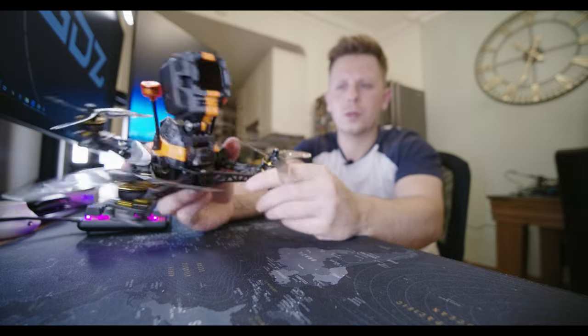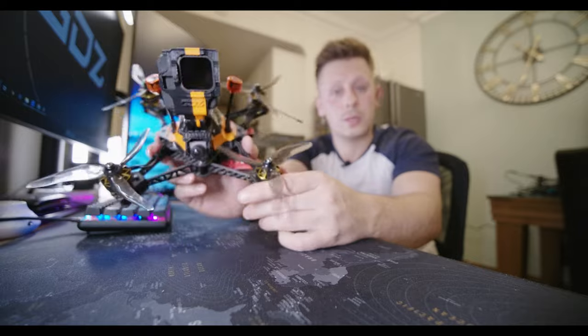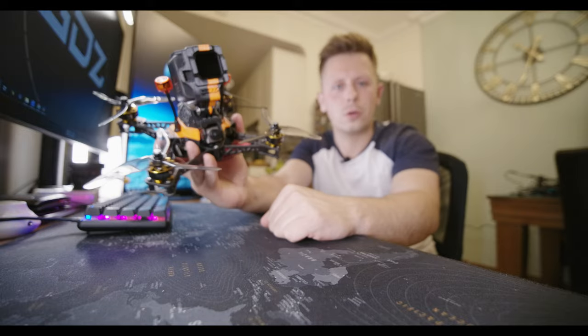I know, right — it looks like a small 3-inch, but it's not. It's actually a 5-inch cinematic FPV drone, and today we're going to look into this drone and see how good it is.